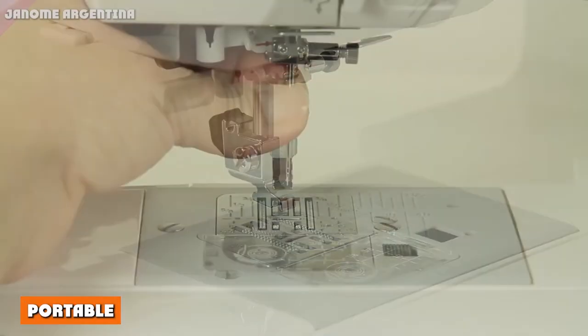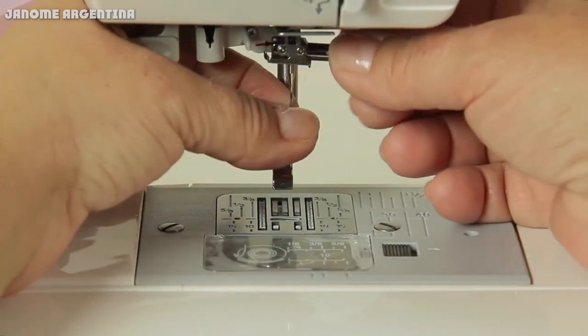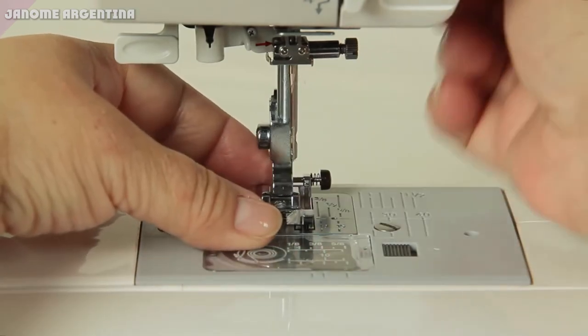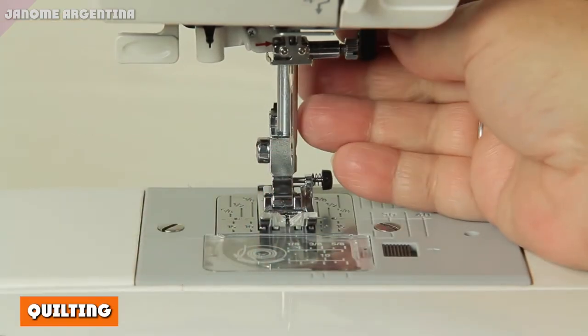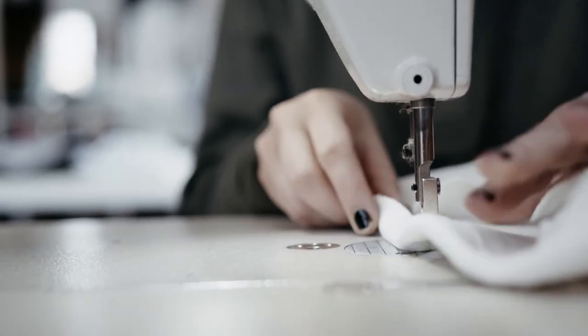At 12 pounds, the Janome is a fairly lightweight sewing machine. Its size and weight make it easy to move, which is great if you travel frequently or want to go sew with others. This machine also comes with a quilting kit and an extension table.